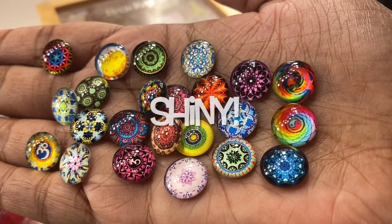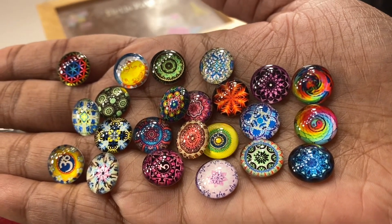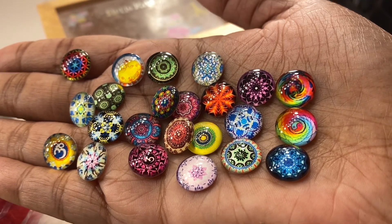Here are some more shiny little trinkets that are going to go as gifts in my spa packs. Look at all of that shine — so pretty!